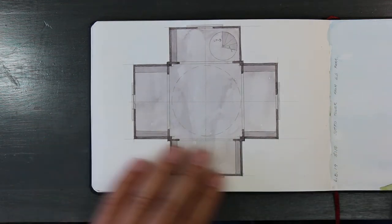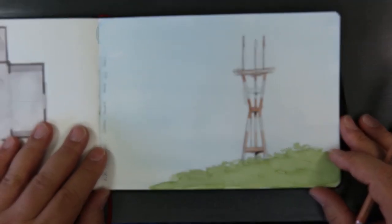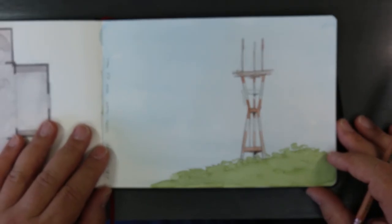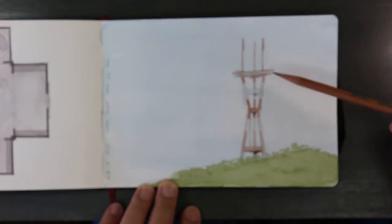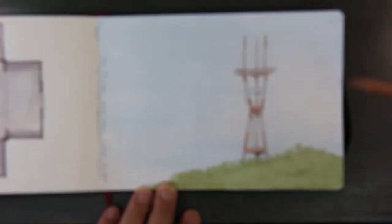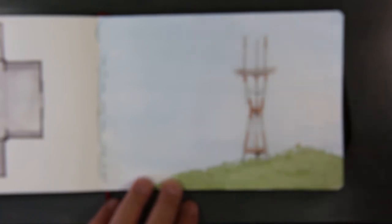I think I was sitting by the de Young Museum and I ended up drawing Sutro Tower from the de Young Museum. It was a pretty sunny day that day.